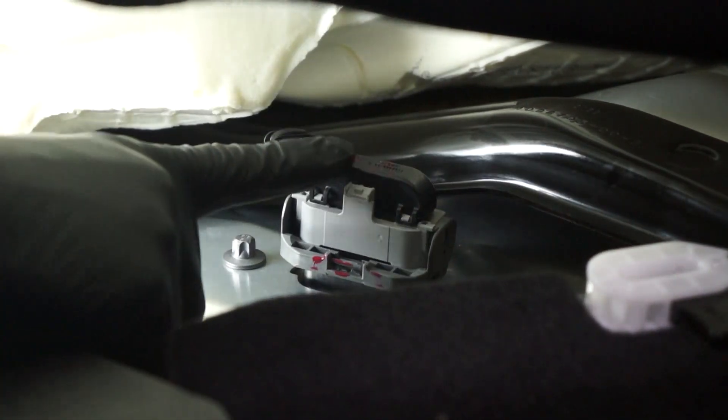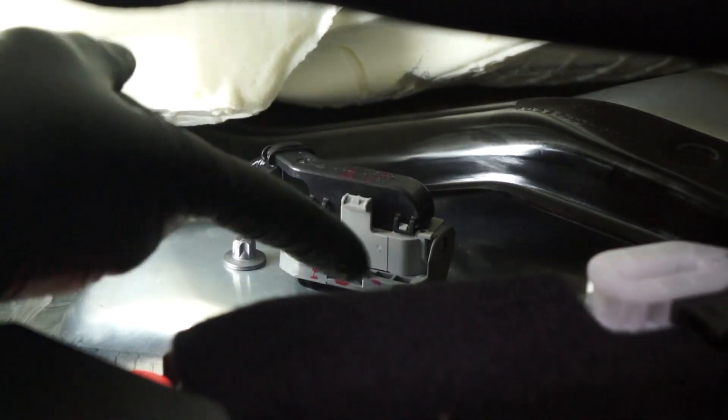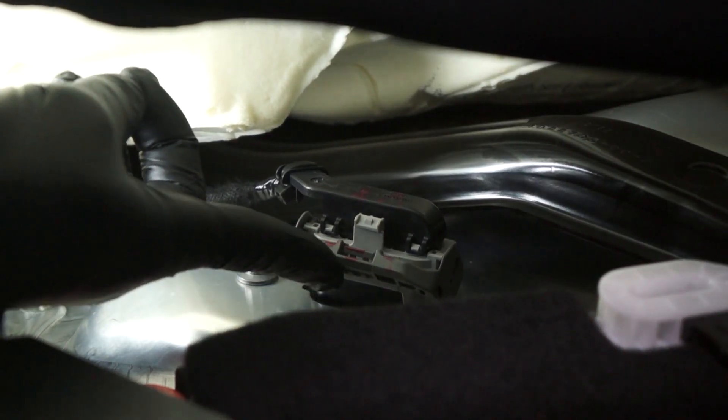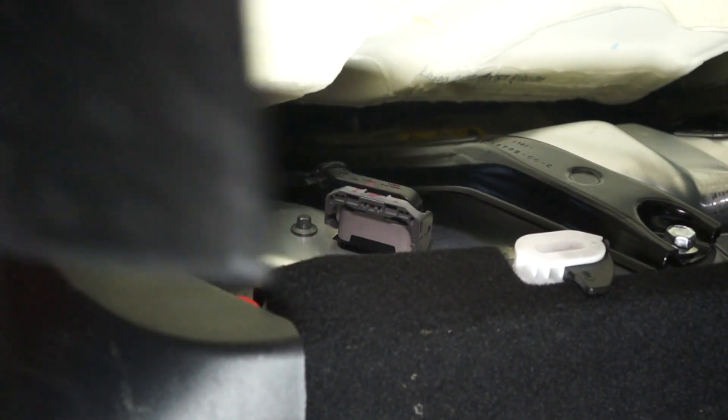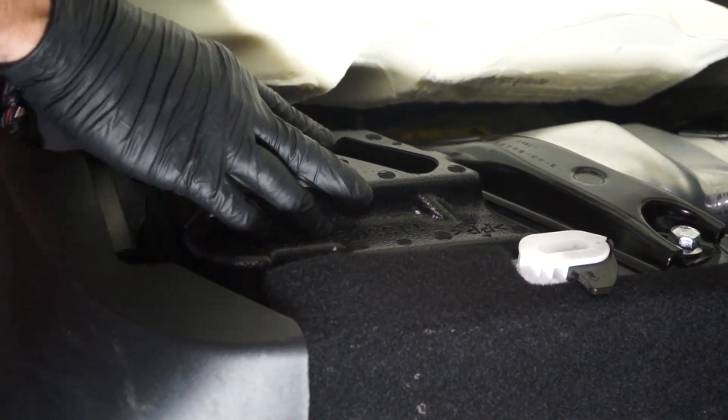The next step is to reinstall the electrical harness into the high voltage controller connector. And then reinstall the foam cover into the right-hand side of the penthouse.